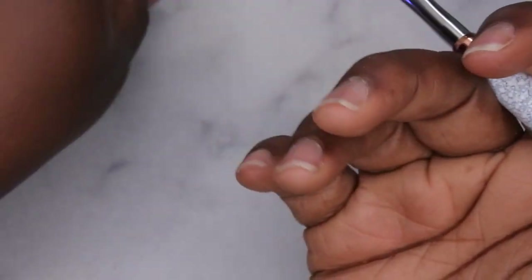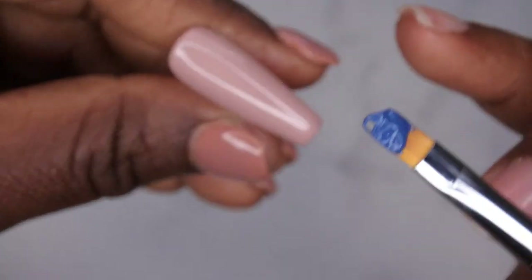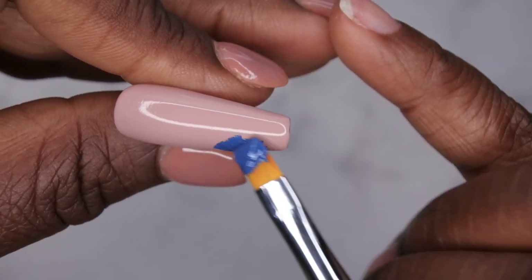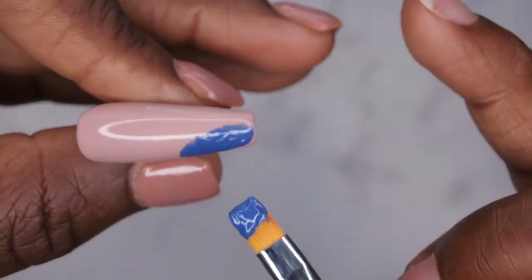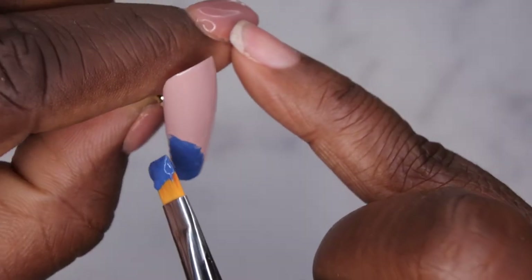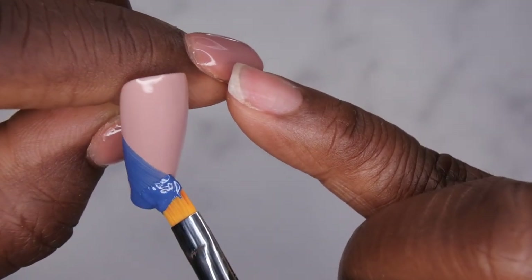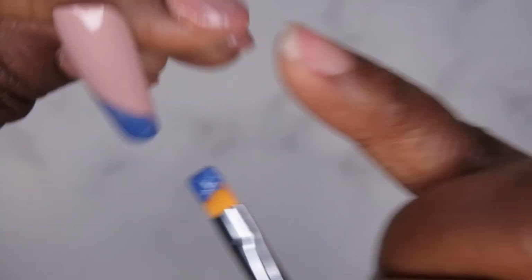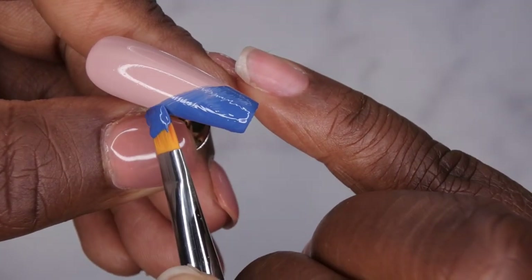Moving on to the next nail. I'm going to go in with the steel blue and do the exact same design. What I'm learning is that with the pudding gel, it's best to kind of lay it where you want it first, just to get the bulk of it off the brush — because all the gel is going to be pooling at the tip of the brush. So just get some of it off first, and then go through and make that line.